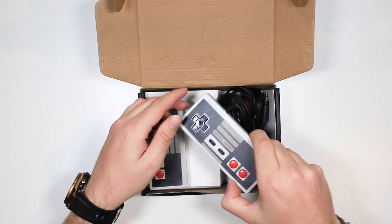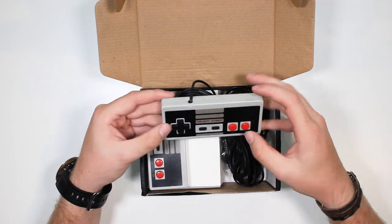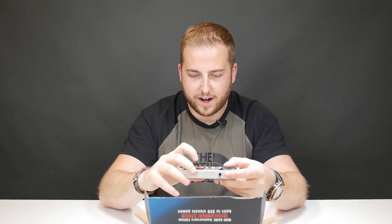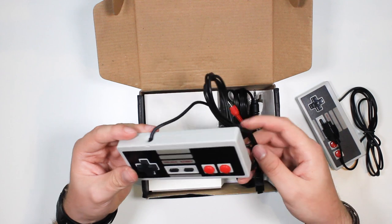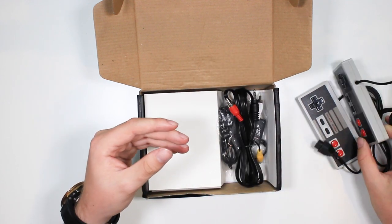The controllers are definitely similar — very very light, almost to a certain extent where I don't know if there's anything inside them, that is very light indeed. We've got some connectors there, and you do get two controllers which is quite nice. I like that they've added that, so hopefully there's two-player capabilities.